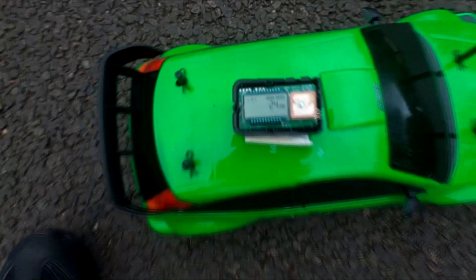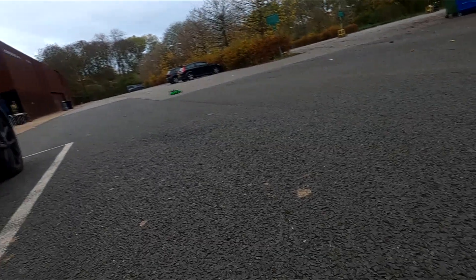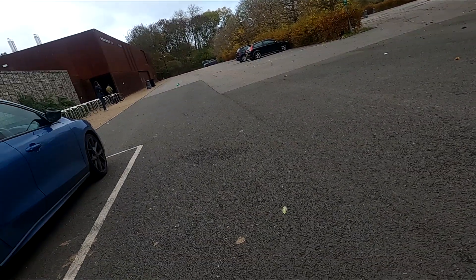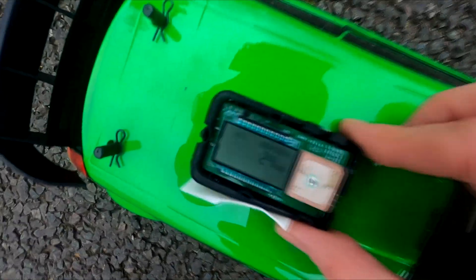What have we got? It's a brushed motor but it looks lively — for 24, it looks faster than that. 20, 24 again.